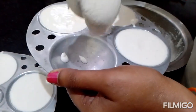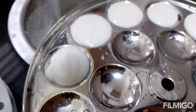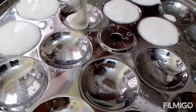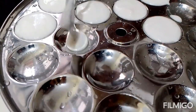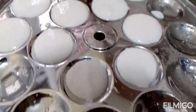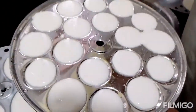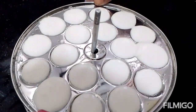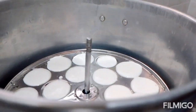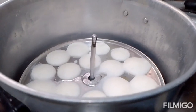I will pour a little bit of batter into each idli mold. For the mini idli plate, I fill the molds in the middle. I add about half a glass of water to the pot, place the idli stand inside, and cook on medium flame for 5 to 7 minutes.